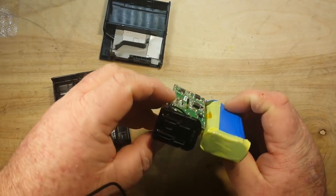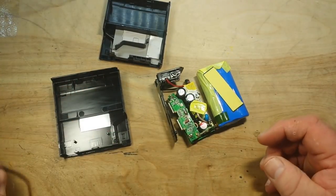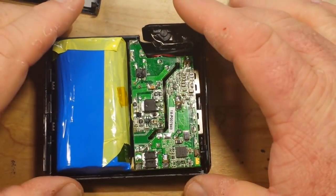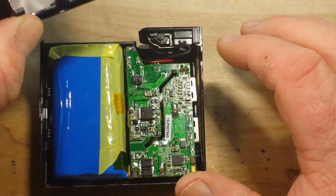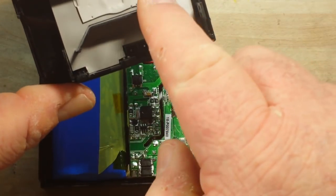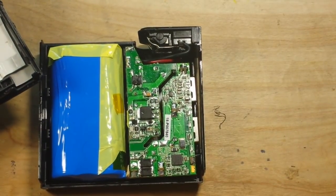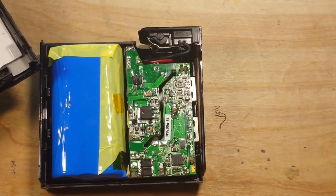The only thing left to do is discharge it, recharge it, and see what the capacity actually is. Putting it back together and getting ready for discharge/recharge testing, I notice one thing in the case — you see this strangely shaped piece that goes through the tracking slot. Tracking slots for blast protection — again, high quality.